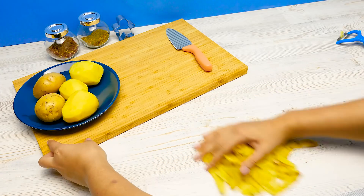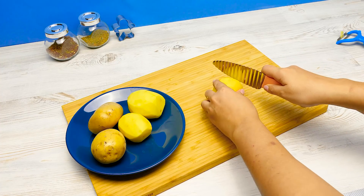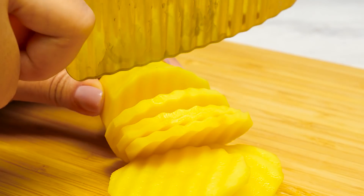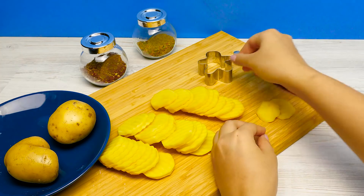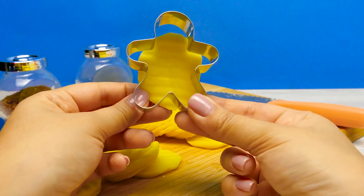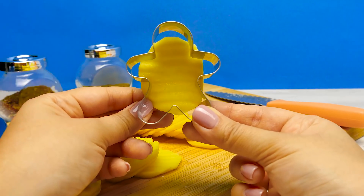Potatoes are peeled and now I need to slice them. These slices should be thin. I actually have a special wavy knife and it'll make our chips look even better. Nice slicing on my end. Now I need to shape the slices as ginger men — I mean slimes. Looks like I should have gotten a bigger potato. Leave it to me, I'll handle it. Sure, Sam.